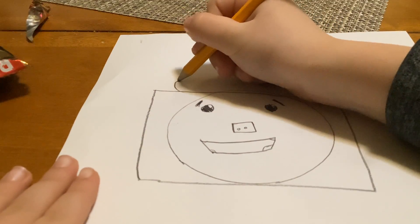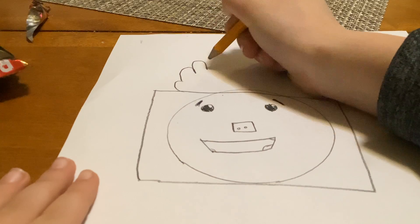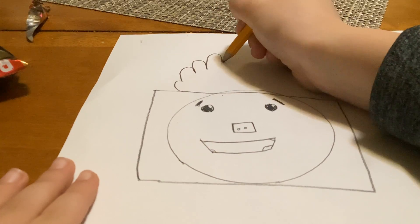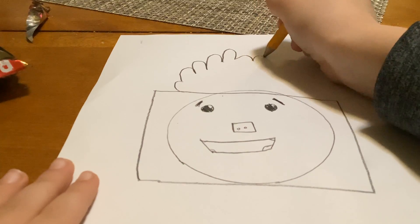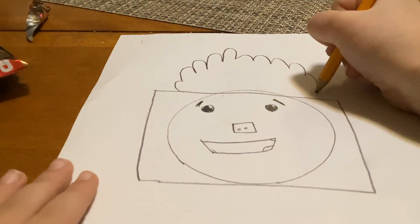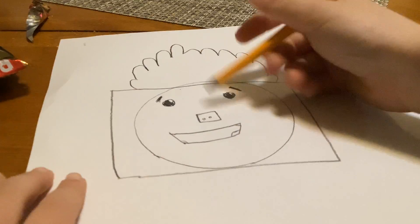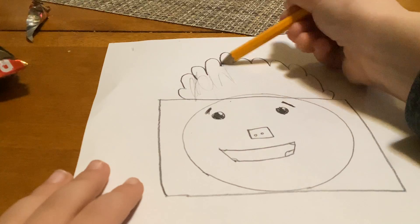Now on the top we need his hat. It's kind of like his hair — you just can't really tell. You can brush some color in there.